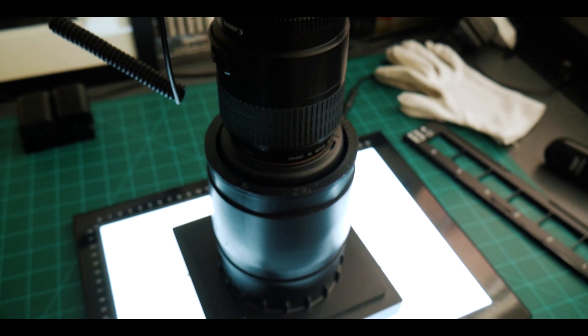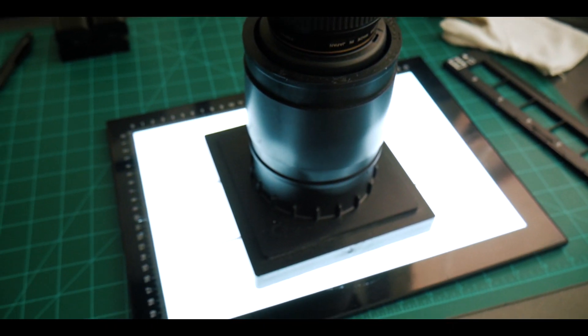First is the whole rig I've built to hold the camera and get the scans. The second part will be about the actual scanning process — the settings I'm using and how to make sure scans are within a good range to work with. The third part will be about jumping over to Lightroom and how I actually work with these files.